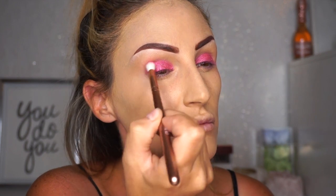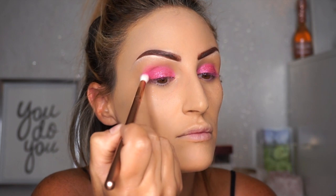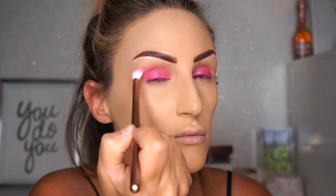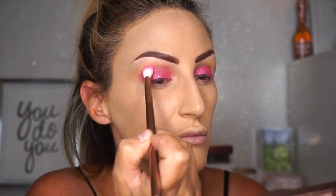I took a little bit more of that pink on my brush and started diffusing it out into that first tan color we did. This is going to make it look a little more clean and crisp, and it's going to give you more of a seamless blend.